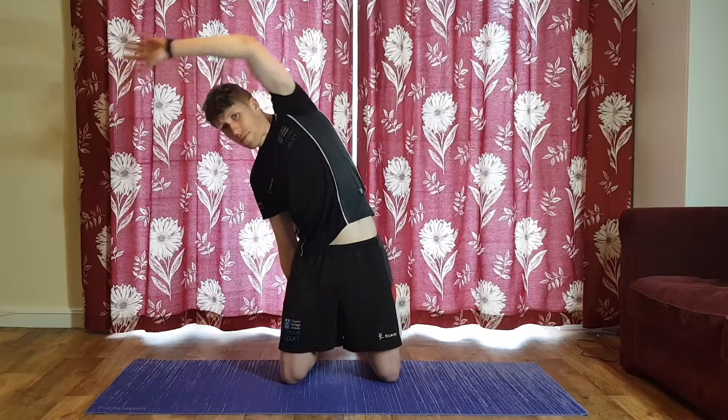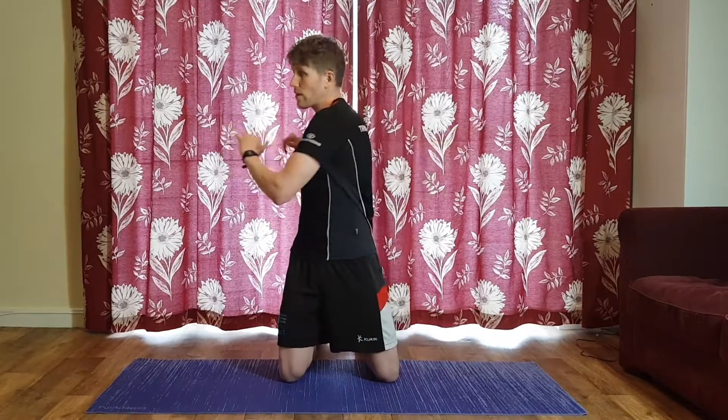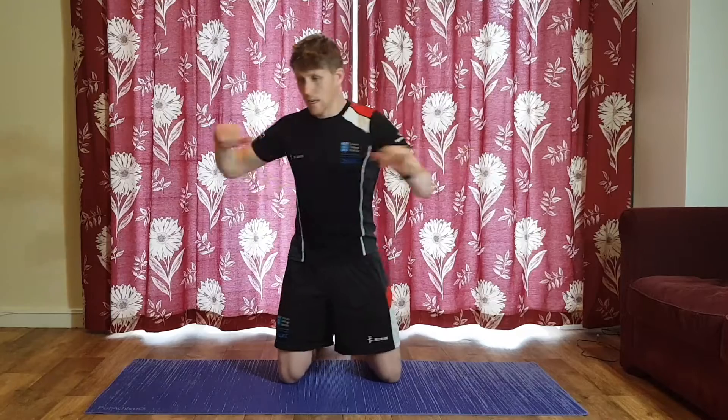Stay kneeling nice and tall and just twist. You can have the arms up a little bit if you want, just trying to encourage some movement. You might be quite tight if you haven't done a lot of movement yet today, so just twist like so.